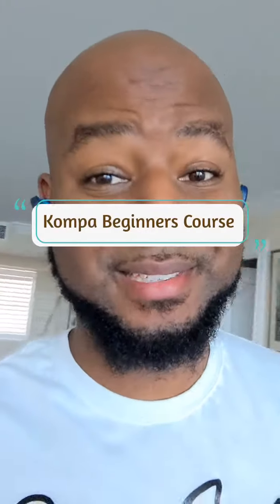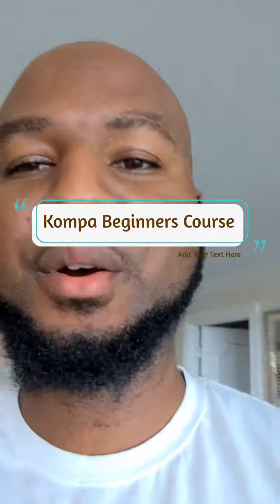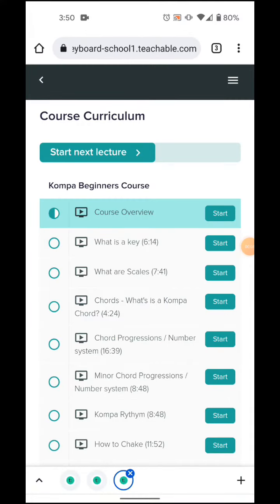Hey guys, this is Roland Blase. One thing I want to tell you is that you will learn compa — you will know how to play. And we've just released the official beginners compa course.